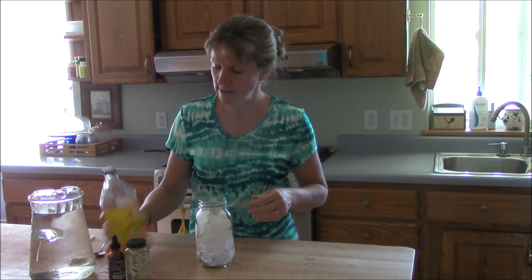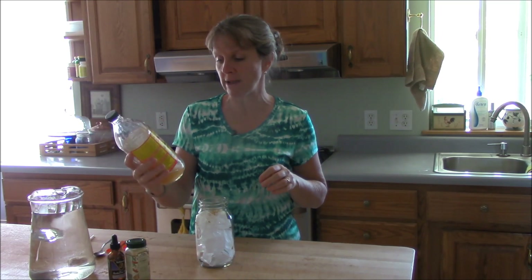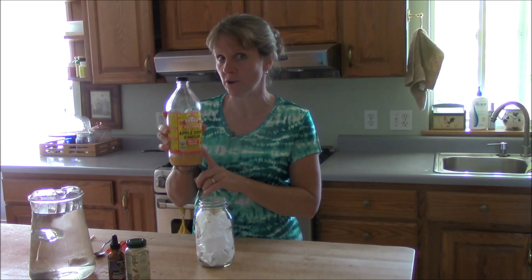Then you're going to put in some apple cider vinegar. This is raw organic apple cider vinegar — it's Bragg's brand. You want to get the vinegar that has the mother in it, which you'll know because the vinegar is cloudy. That's the part that is supposed to be very good for you.